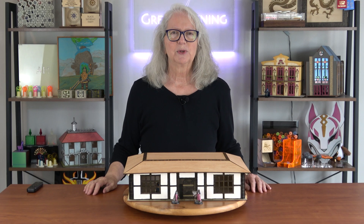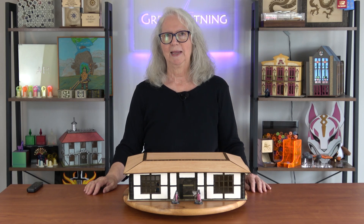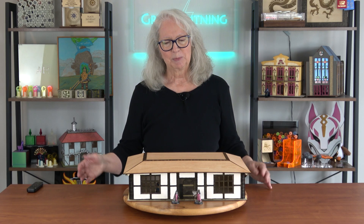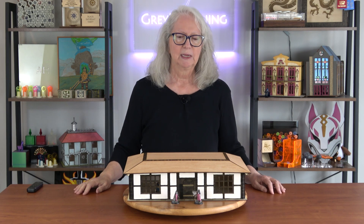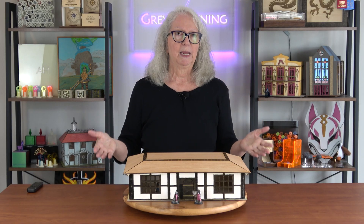Welcome to Gray Lightning, my video blog about making things and playing games. Today's project is a pretty special one for me because it's the culmination of several videos that I've made over the last few months, all of which allowed me to make this.